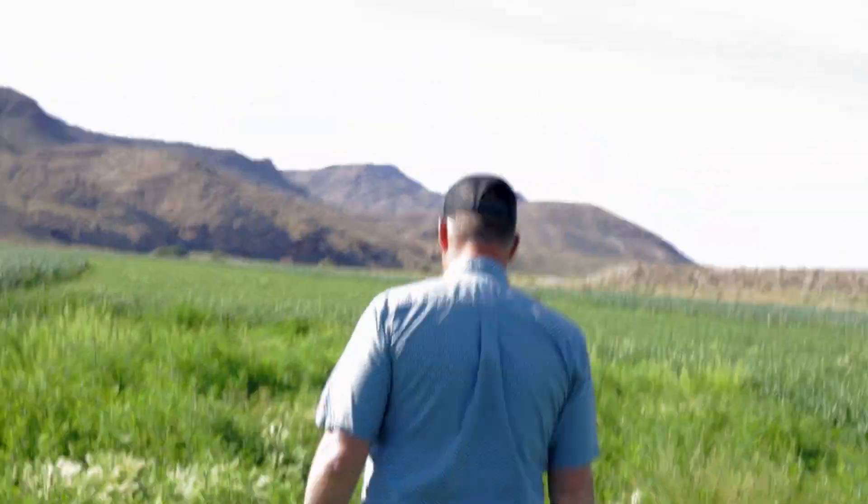All right, here's a planting skip. There's nothing planted right here. This is acceptable to video.